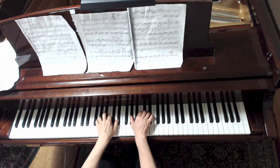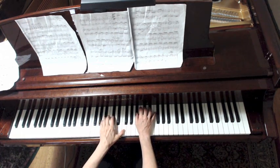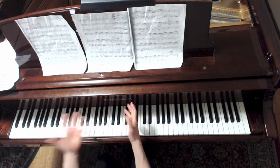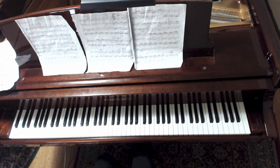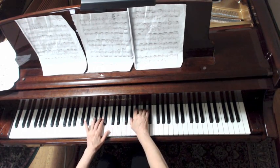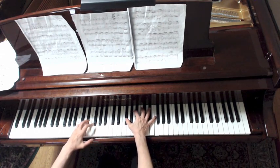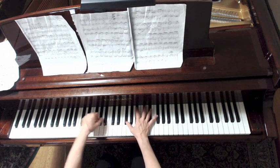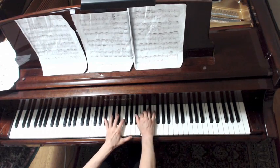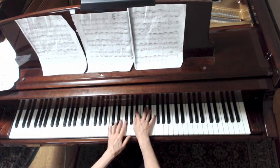So far we've had Ab major, Eb minor. It's interesting to map those keys out. So to backtrack: Bb major modulating to Eb minor, now going into Bb minor, suspension, then a sequence in Eb minor.